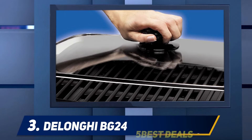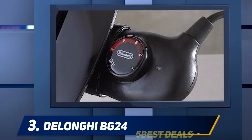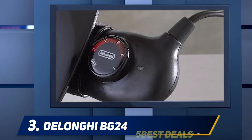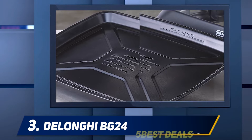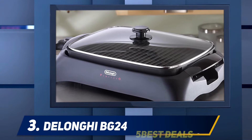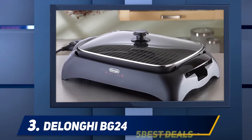At number three, the DeLonghi BG 24. The DeLonghi BG 24 has a 12 by 6 inch cooking surface, or 72 square inches, making it an average size for indoor grills. It would be a great choice for people new to indoor grills — not too big and not too small. This grill has a tempered glass lid, making it easy to keep an eye on your food as it cooks or to keep food warm after grilling.